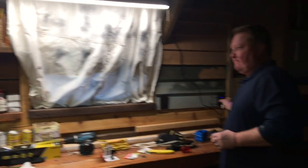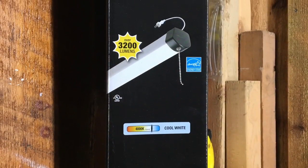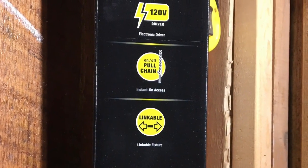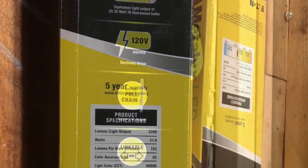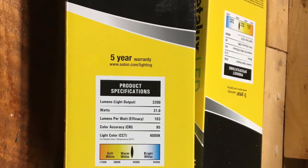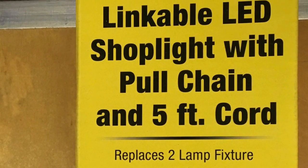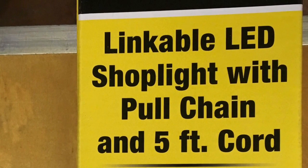You just unplug it there if you want to, and that's just how I wanted it. It's a 3,200 lumens light, and it has a little pull chain that's independent, even if you have them linked together. I'm really pleased. I bought like five or six of these at the local Ace Hardware here in Livingston, Montana, and I'm pleased. Thanks for watching my video.